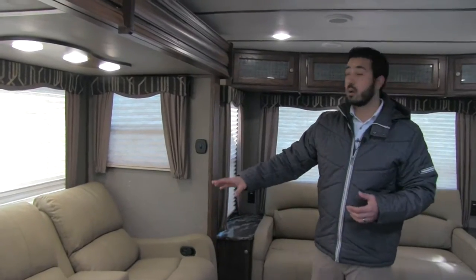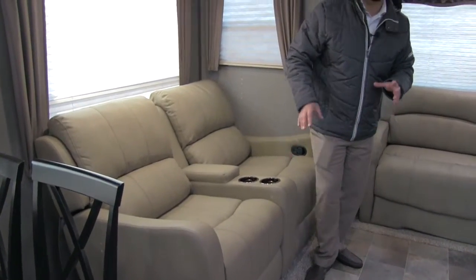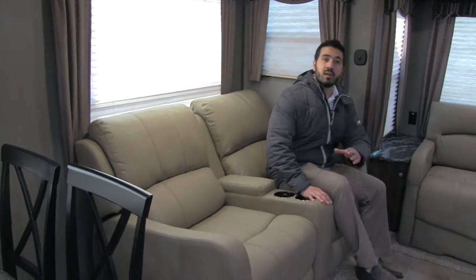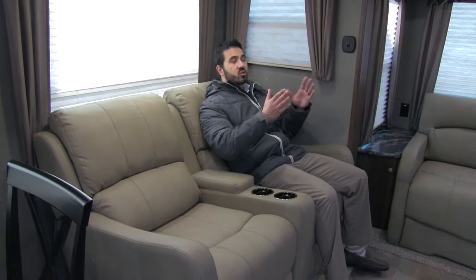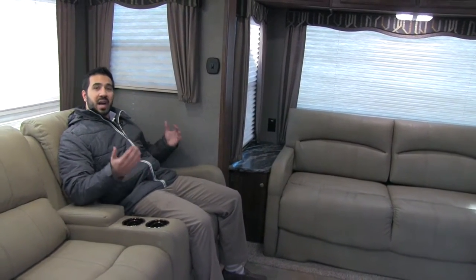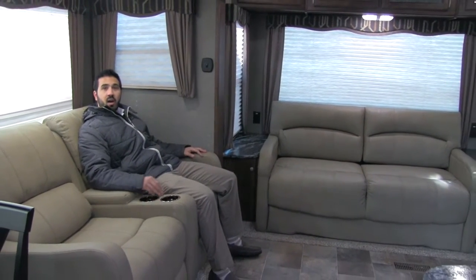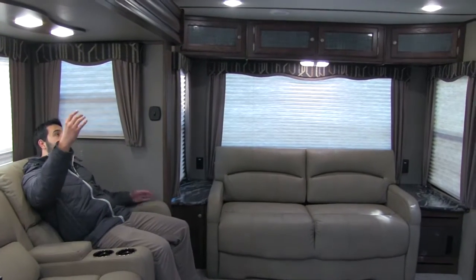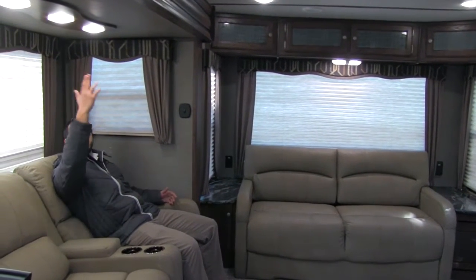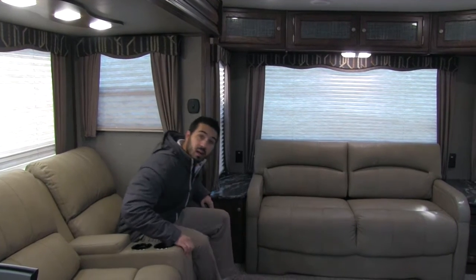Right here is going to be our theater seating — extremely comfortable theater seats. This is one of my favorite things in travel trailers or fifth wheels today: when you have theater seating, straight across is going to be your TV, so you're not going to have to crane your neck to look. You have a straight shot, extremely comfortable. Both of these will recline and you're going to have cup holders as well. Overhead you're going to have a bank of three LED lights, so it's going to be nice and bright.